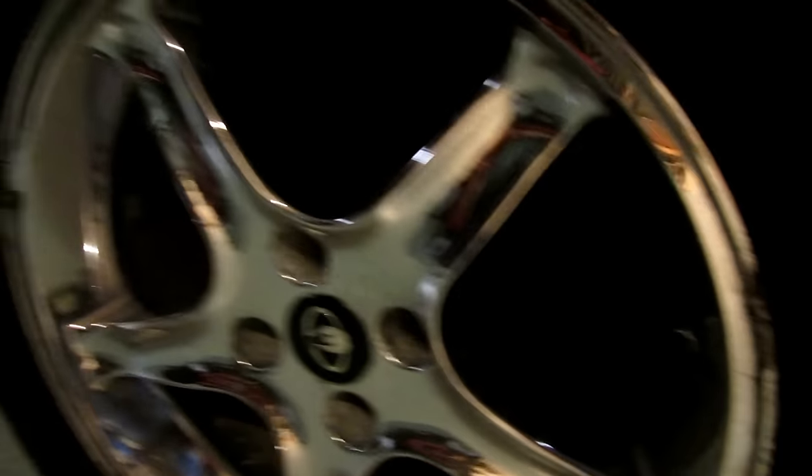Say goodbye to the Cobras. I know they look cool. I know they're super wide, but it's not like the car's got a lot of horsepower. Anyways, the truth is they're banged up, they're chipped up, and I personally just don't like the style on this Fox. I think that's a very mid-90s looking wheel.